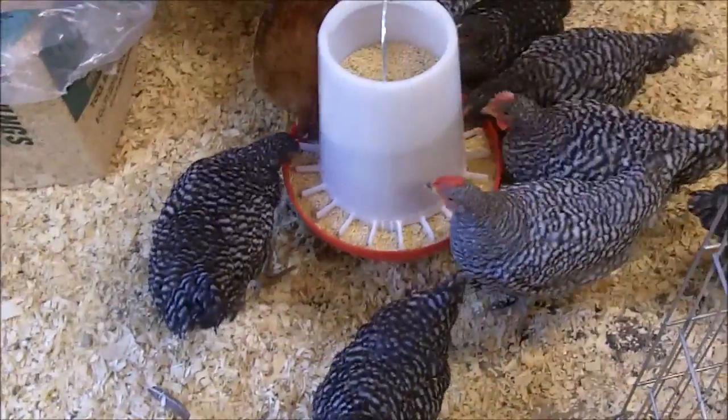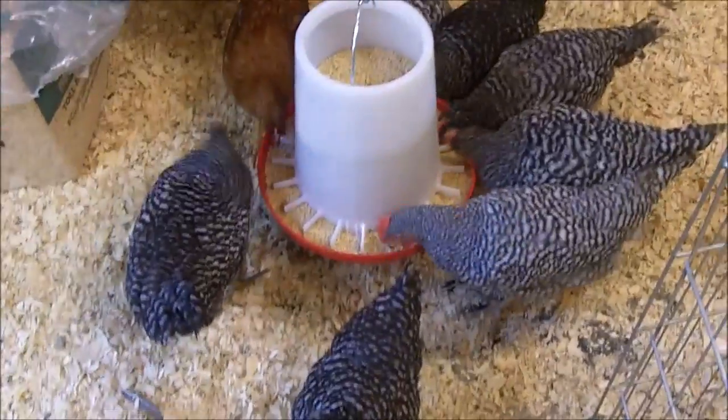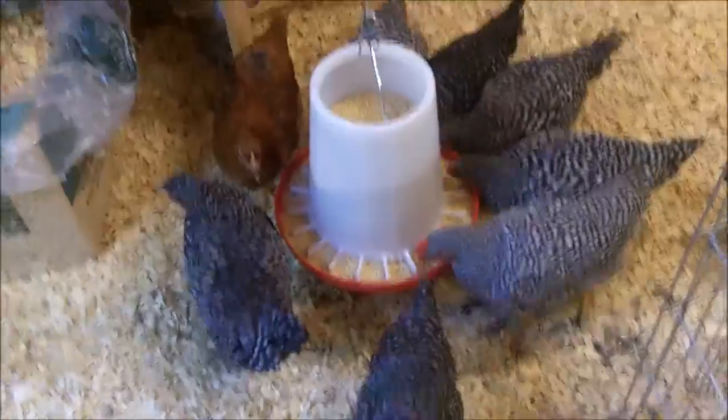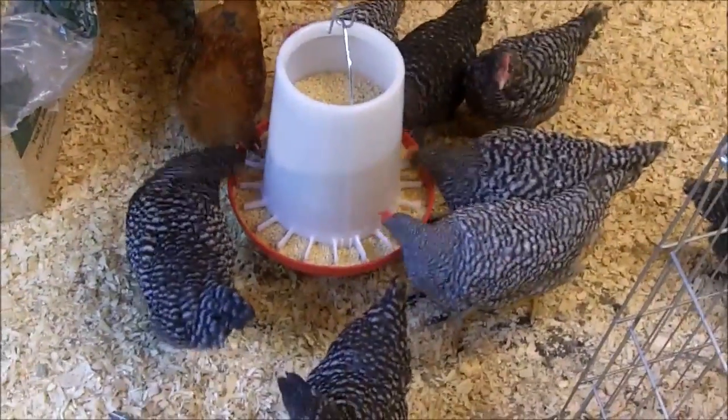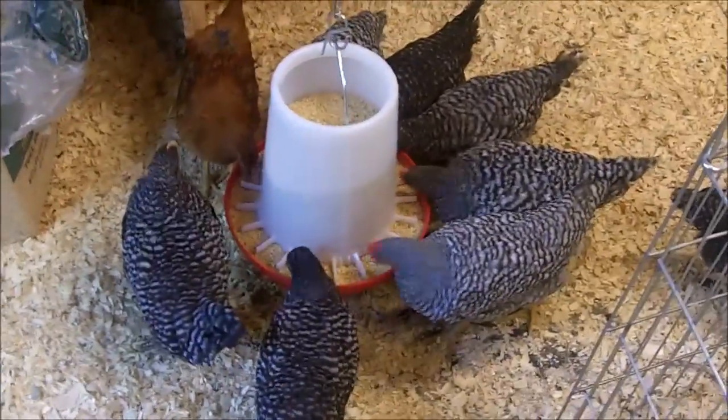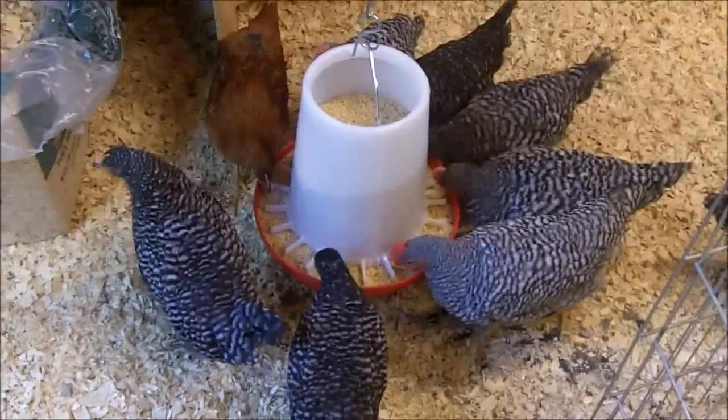They're hungry, aren't they? They didn't find a whole lot of food when they were tracking around the yard all day, so when I bring them in here they're kind of catching up. This is Survival Doc, reminding you: be prepared, or be prepared to be fleeced.